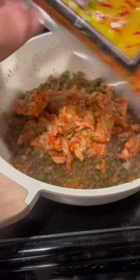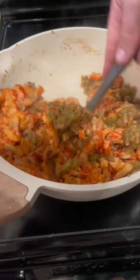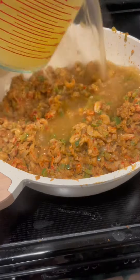Once it does that, it's time to add in your crawfish tails. These are pre-peeled, pre-cooked, farm-raised crawfish tails. This is not imitation crawfish — this is real Louisiana-raised crawfish tails.